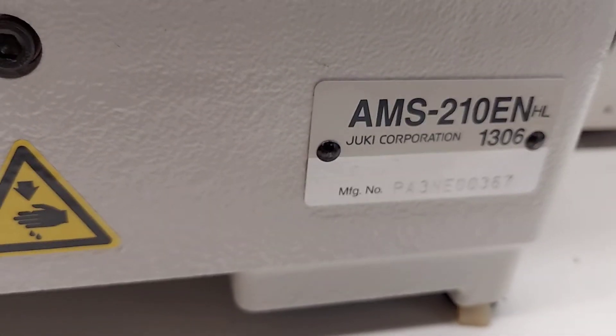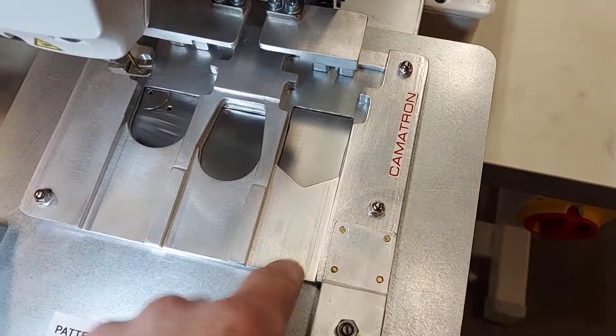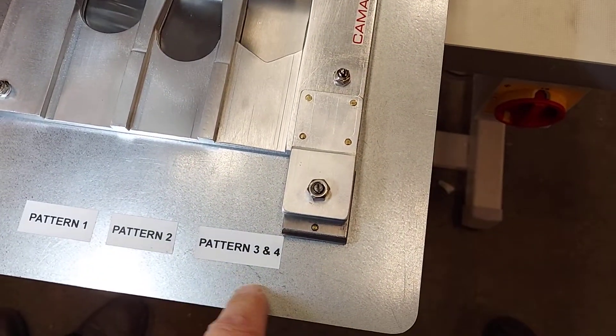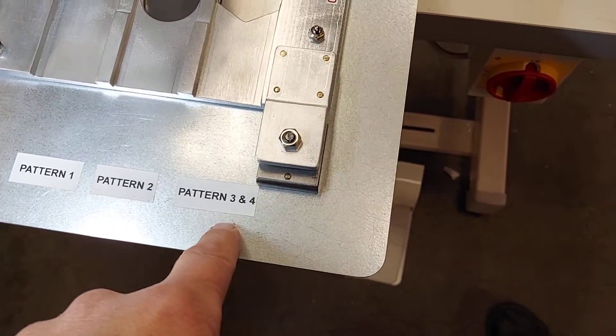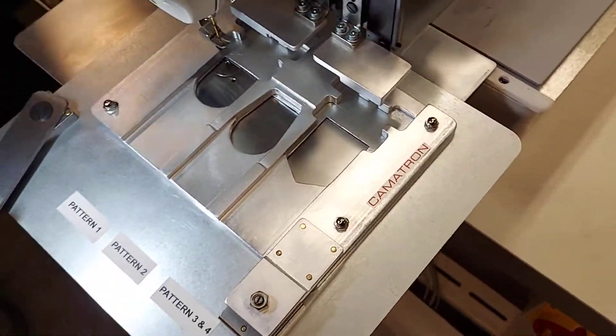This is a Juki AMS210EN, last three digits on the serial number is 367. Here we're doing some belt tips. We have three different gauges and four patterns that we're going to work with, so we're going to see how all of this works out.